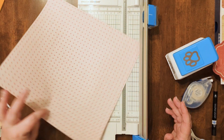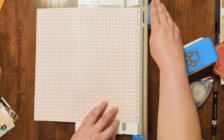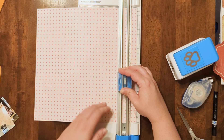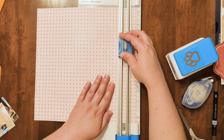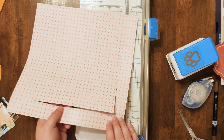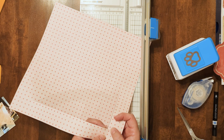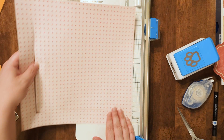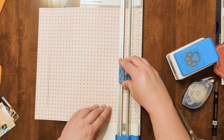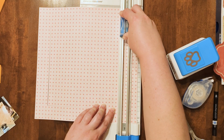It won't be perfect most likely — it never is for me, maybe for you it will be. I find that I either overshoot a little bit or I'm a little bit short. It looks like I overshot on this cut a little bit, but it's fine because it's going to get covered up. So there we have it all cut out. Here you can see it doesn't matter in this case because I'm going to cover those corners up.